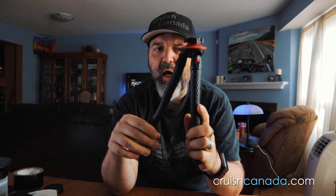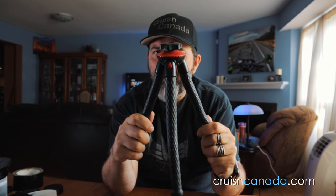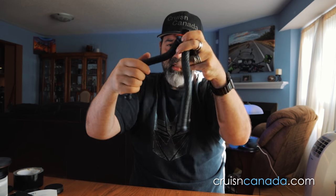It seems weird and awesome at the same time. The legs kind of have these little notch points so they click into place. Once they're there, they don't just flop — they get a lock into those positions. You can hear it click. Then of course you can bend these out and get them however you want.